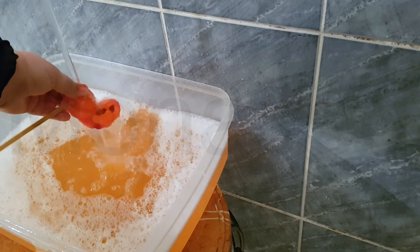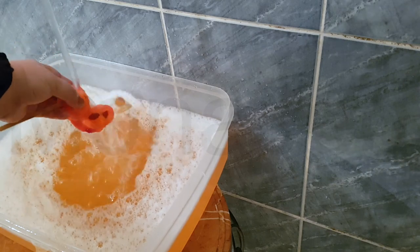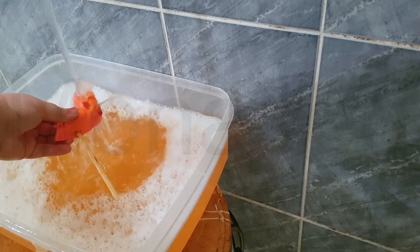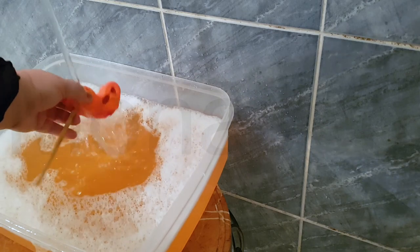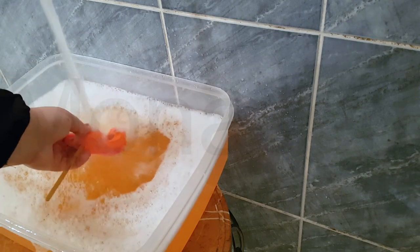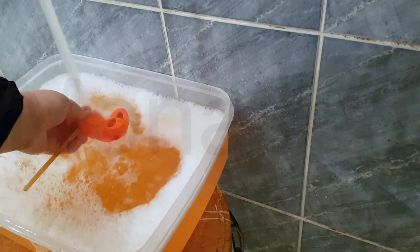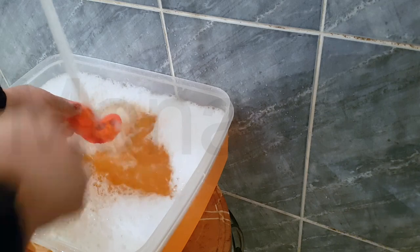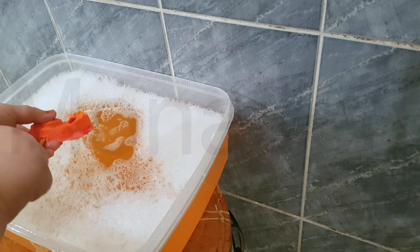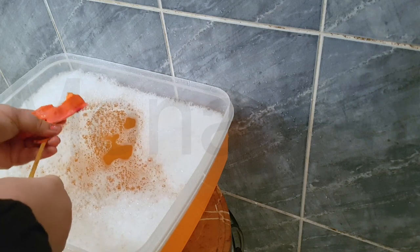The great thing about all of Lush's reusable bubble bars is that you have complete control over deciding how strong you wish your bath to be, meaning that this bubble bar can last as long as you want it to. The wooden stick inside this bubble bar had me curious — I thought it was going to be a popsicle stick but I took it out and it turns out it is a wooden stick with a rounded head.